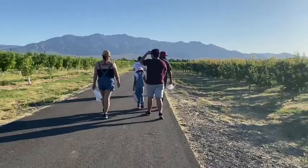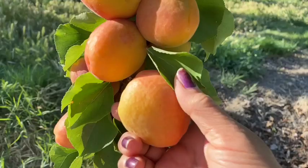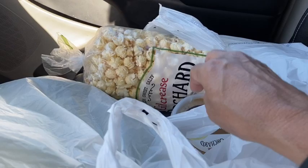Hey everybody, it is Saturday morning. Hope you're having a wonderful day. I just wanted to check in here. I'm on my way to an orchard that's nearby — it's local. I want to support local farming. I did pick up some kettle corn for the kids.